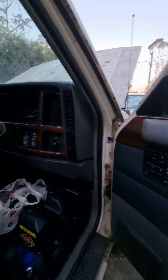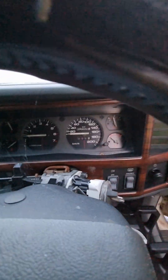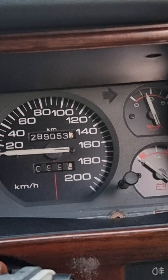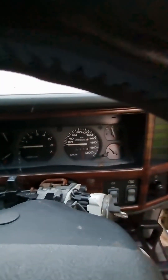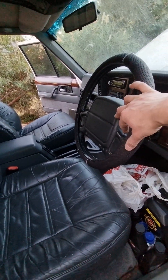This one has done 289,053 kilometres. The steering wheel is there — standard steering wheel with airbags.